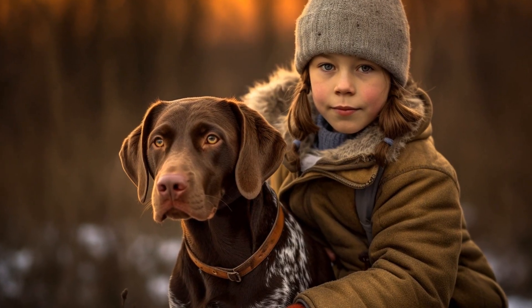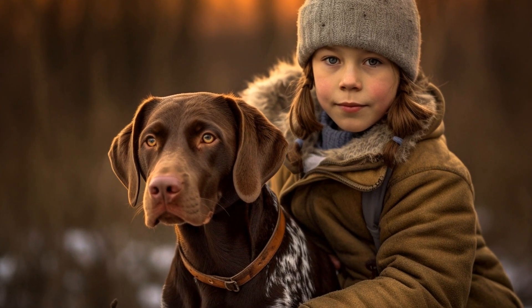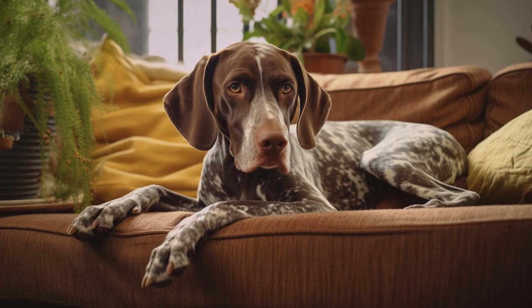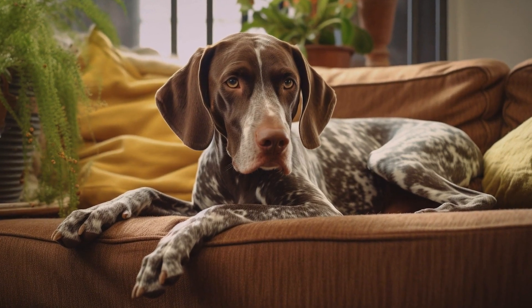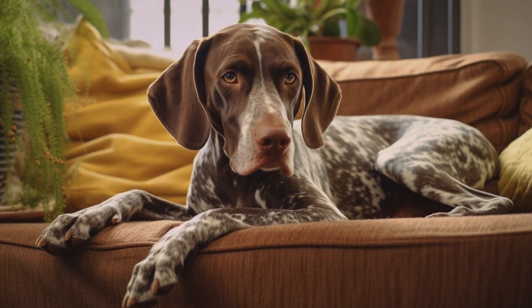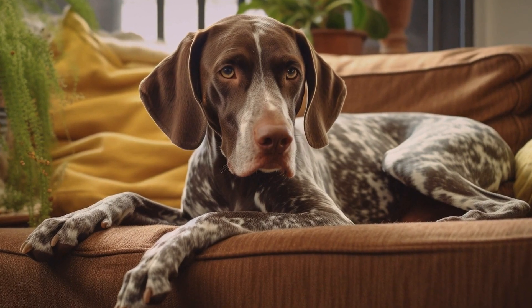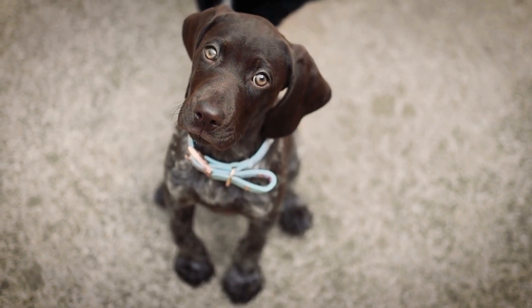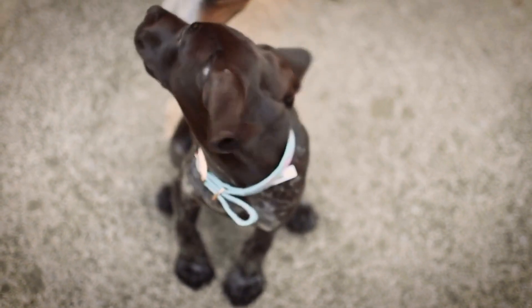Taking care of your dog's ears is an essential part of their overall grooming routine. This is especially true for breeds like the Pointer, whose ears can be prone to infections and other ear-related problems. In this article, we will discuss how to properly groom a Pointer's ears to keep them healthy and free from any discomfort.